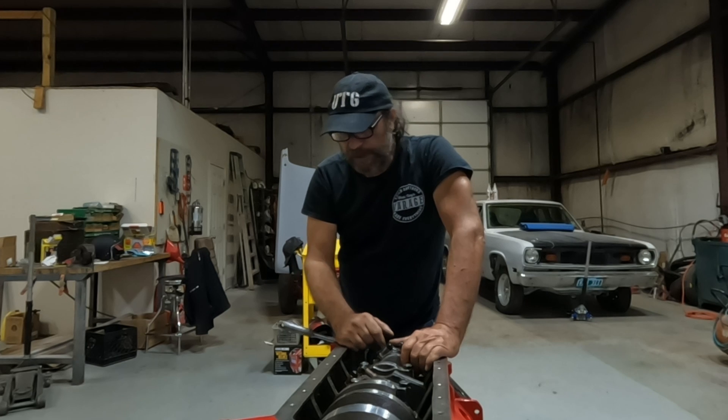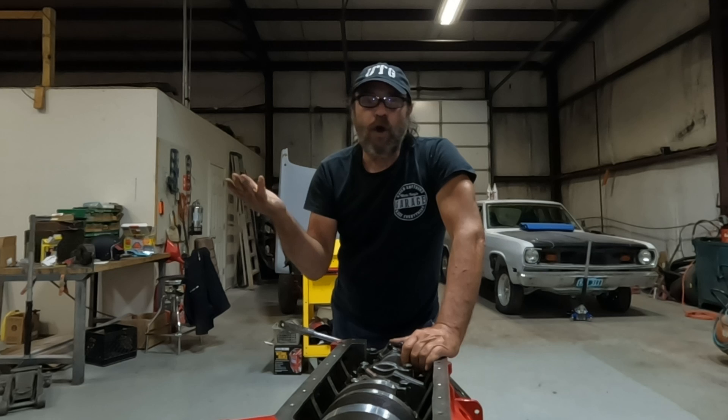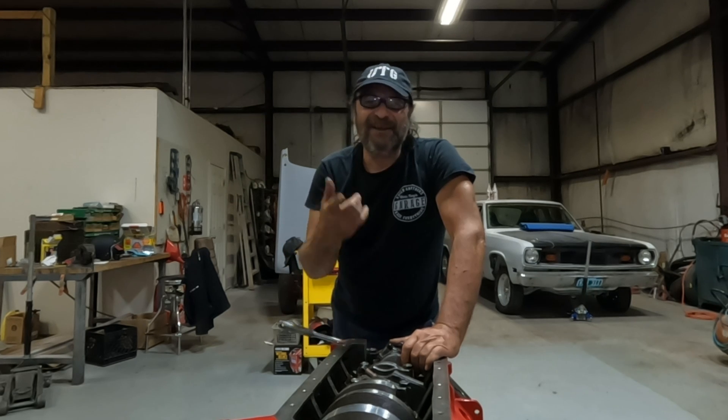And that's it — we can flip this thing over and do the top end, which we'll do next. So that's it: torquing stuff. I hope you got something out of that; I'll see you tomorrow.